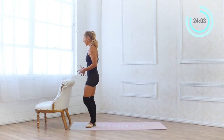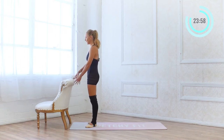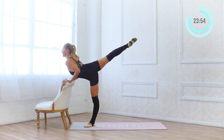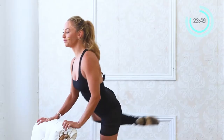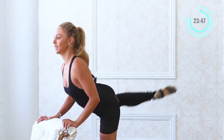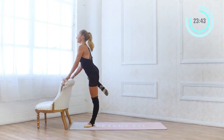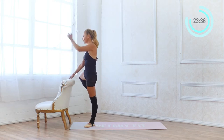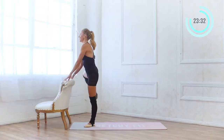Starting in first position: squeeze the glutes, externally rotate the hips, pull the lower belly in. Place the hands on the bar, lift up to posse, extend to arabesque, point the toe, and pull it in. Here we go — 20, 19, 18, 17, 16. I am tipping forward just a bit but then I return back up to straight, head comes over hips again. Pull the lower belly in, use that core.